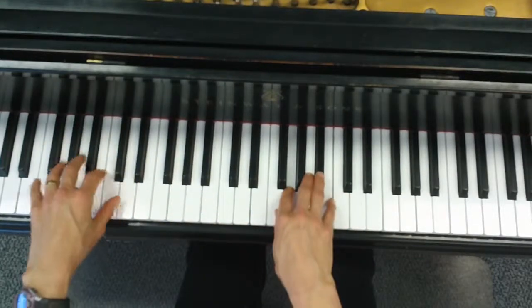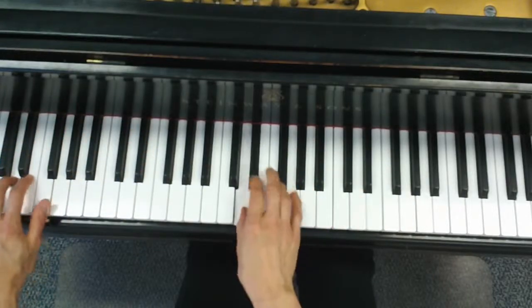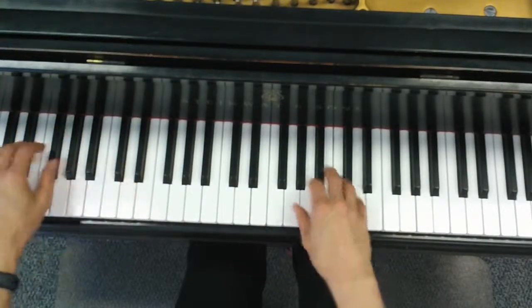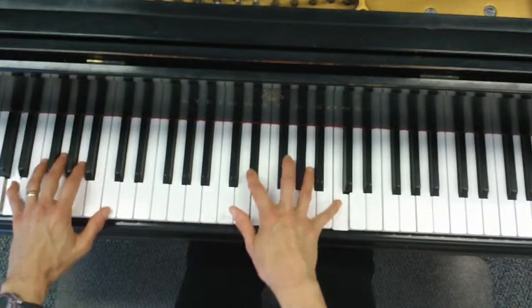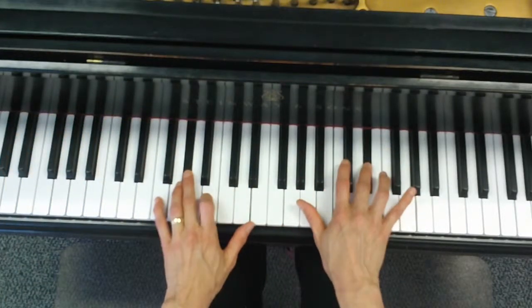When you're working on this part, you can just play the bass line. Eb.